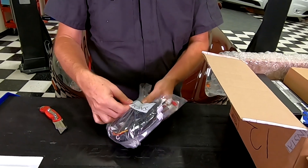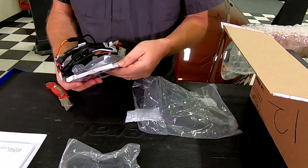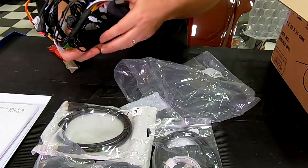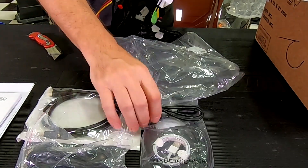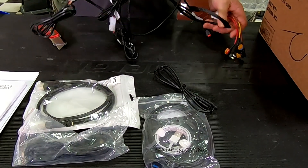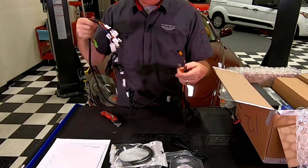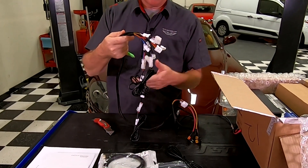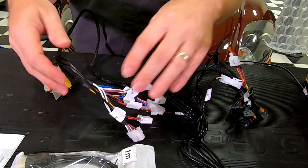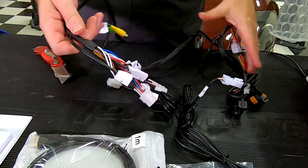Looks like we've got a wiring harness here, and a bunch of various cables we're probably going to need — USB extension cables, iPod cables, and this looks like the main harness. There are fuses that'll go down at the fuse box, and this will probably come up to the head unit and the GPS system. It looks like everything's got labels on it, which will make it easier to know what hooks up to what.